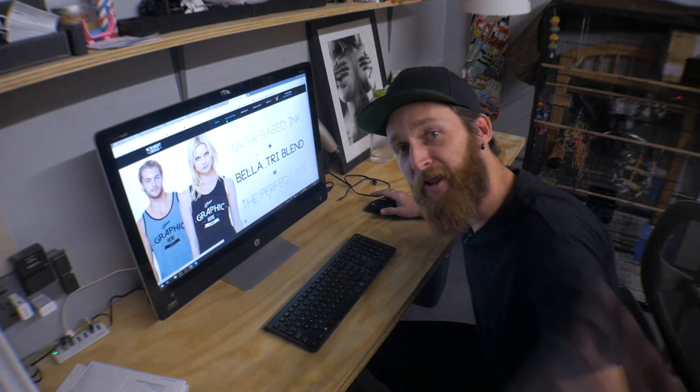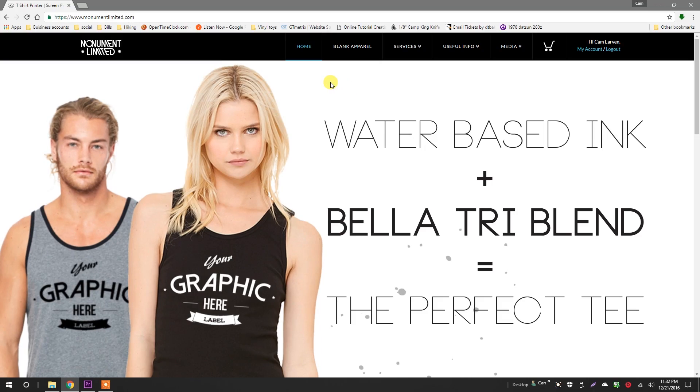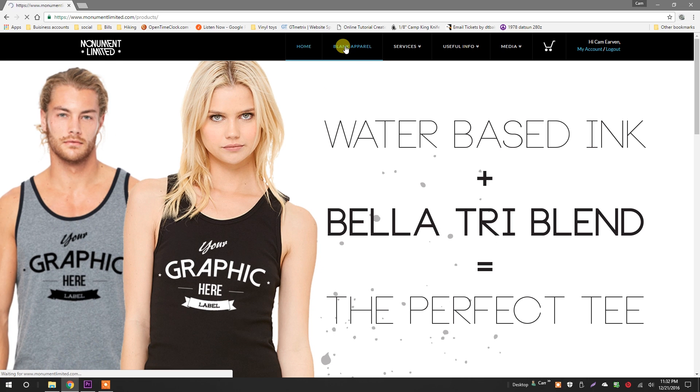Let me clear a space here. Now, come on in and take a look. Using the screen printing project builder is easy. From the home page, click blank apparel from the menu.